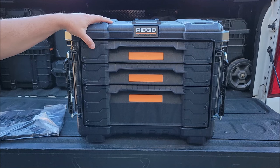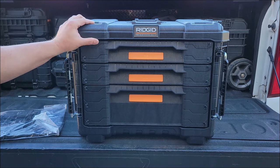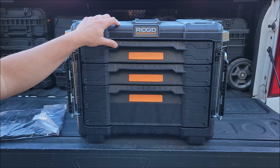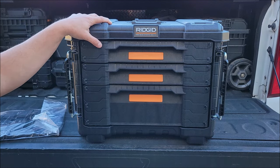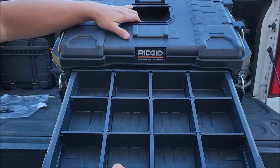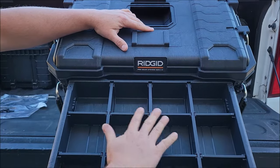I'm definitely stuck on this system — I really like it. If you're using the Gen 1 system, I definitely think you should go check out the Gen 2. They've got some really cool stuff coming out for this.